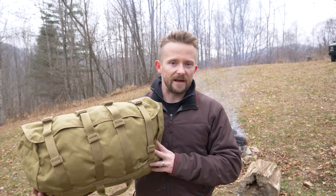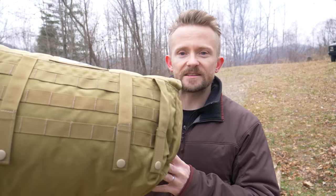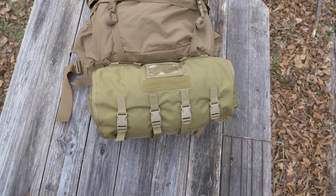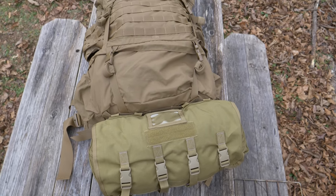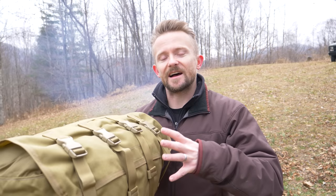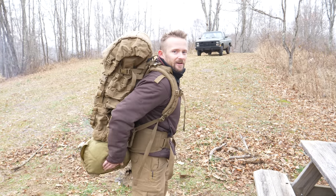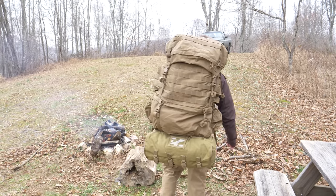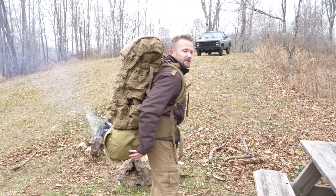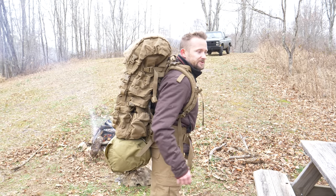This pouch is a compression bag and it attaches to PALS and MOLLE webbing. When this is used by soldiers, they mount this to the outside of their pack — to the FILBE pack — and they put their sleep system inside of it. The pack is on and so is the pouch. Because of the design of the rucksack itself, the pouch is not right up against your butt.